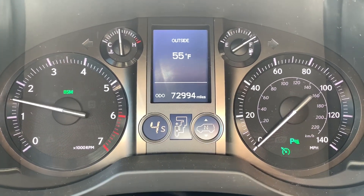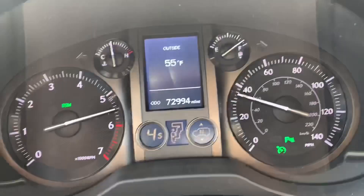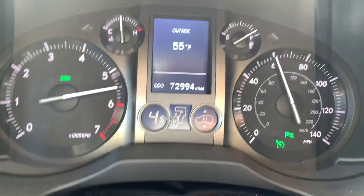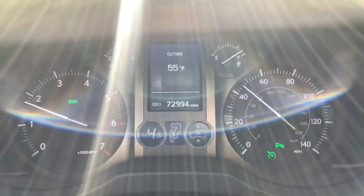Let's get to it — bring up the RPMs a little, and three, two, one, go! Come on, big old Lexus! It gets out of its own way, that's for sure. There we are — pretty impressive.